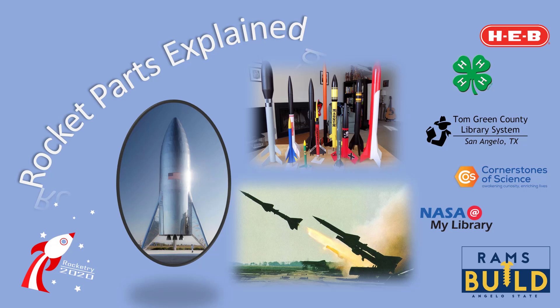Well, it looks like you all had a really good time looking up pictures of rockets on the internet. You found some really cool rocket pictures, your drawings of rocket parts were well done, and you did a really nice job of identifying the key parts of rockets. The objective of this short video is to explain the parts of rockets and to find the names we use for each part.